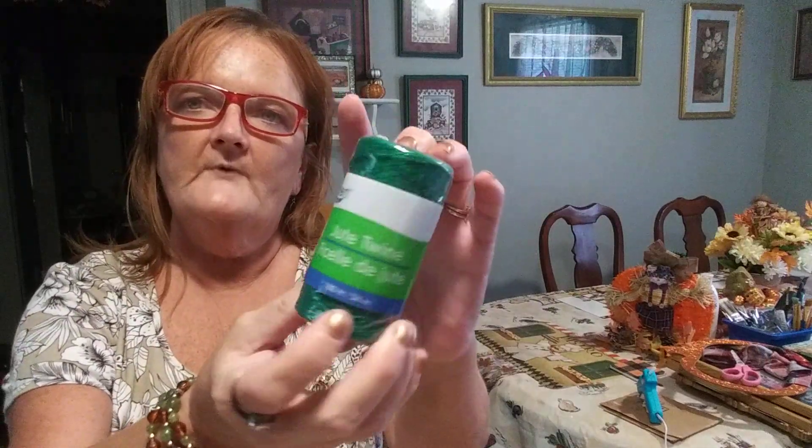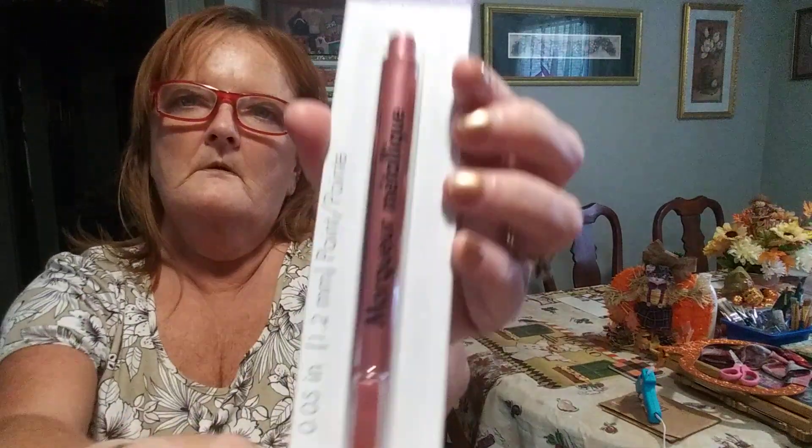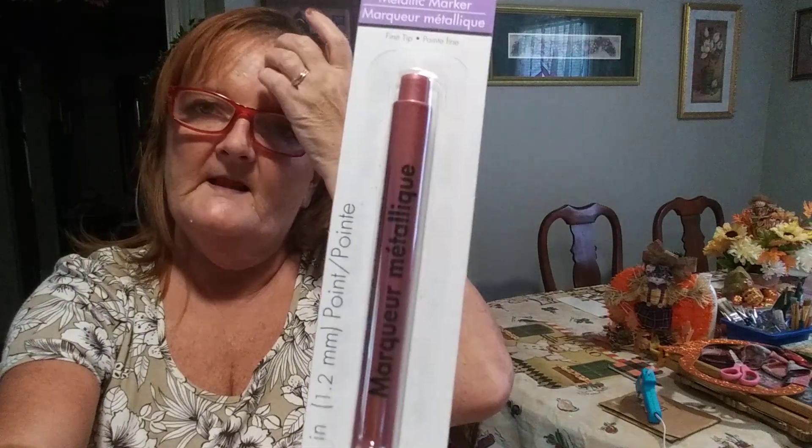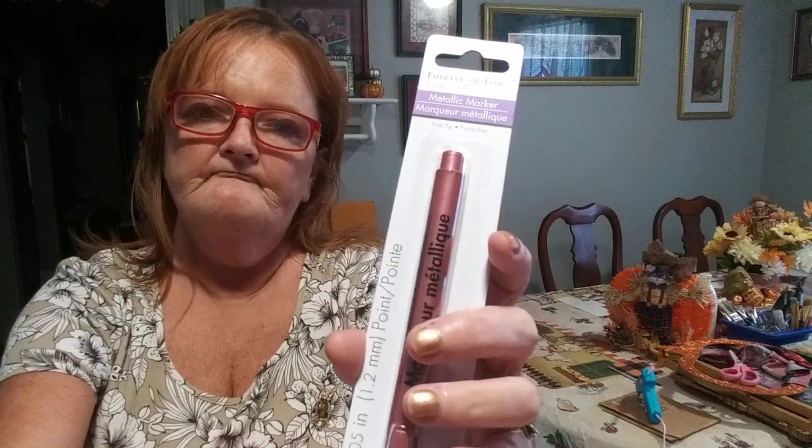Now I went ahead with this jute twine — it's from the garden section, but I use it in my crafts so it's part of my craft haul. You can't beat it — it's like 180 foot for a dollar. And another thing is my metallic marker — you can't beat it for a buck. I went to Hobby Lobby and picked up the gold one and it was five dollars marked down. So you can't beat it for a buck.